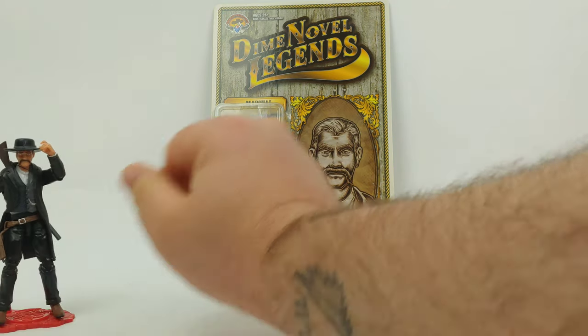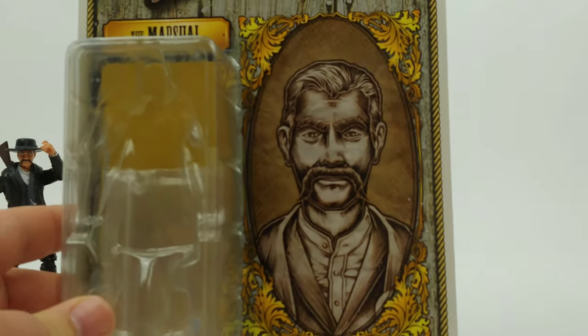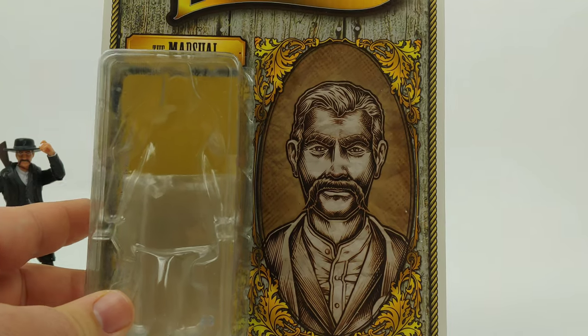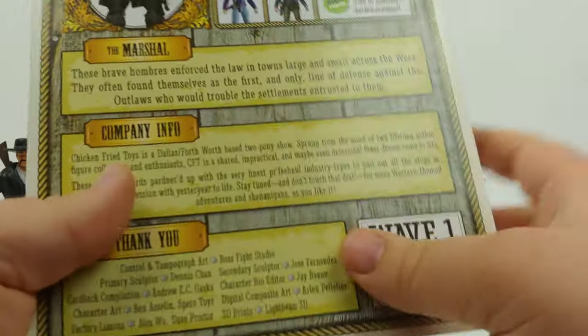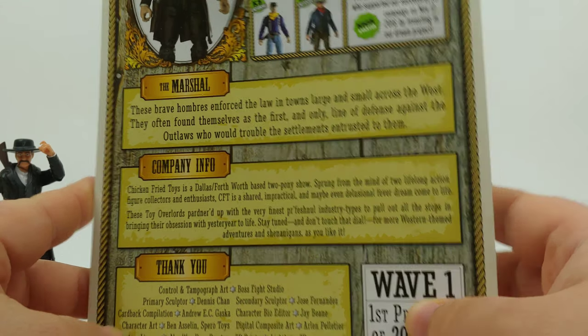We're going to move him off to the side real quick and focus on the card art here. Very nice, and if you want to read the bio of the Marshall and the company info, there you go.